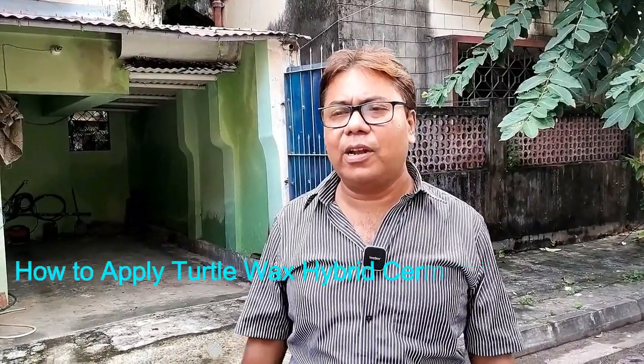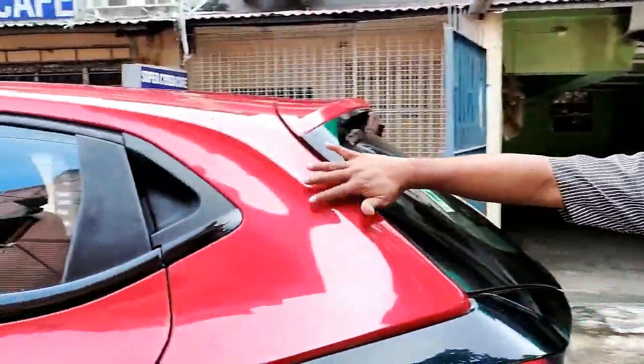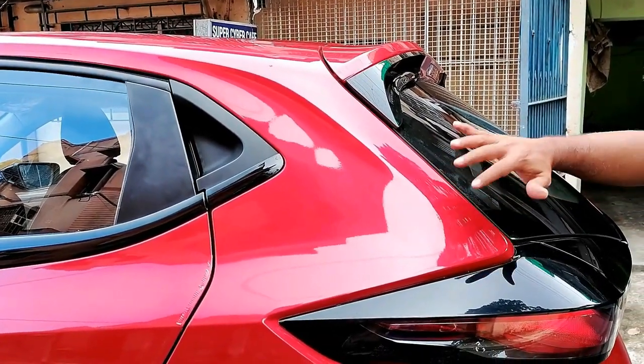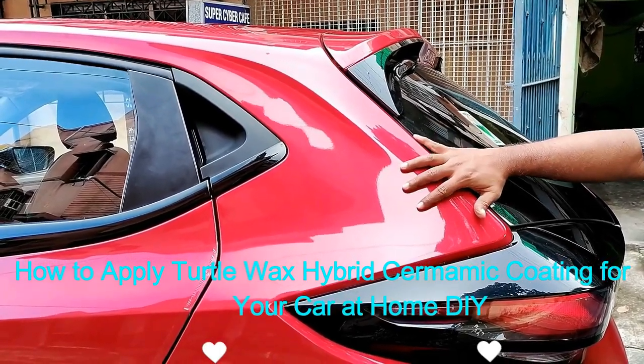Good morning and welcome to another vlog. Today I will be polishing my car. It is nearly six months old and the polish layer has already faded from the car. So I will do a fresh coat of polish and this time I will be using a ceramic hybrid wax for polish.